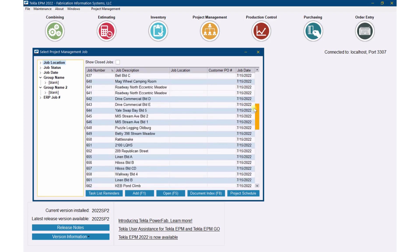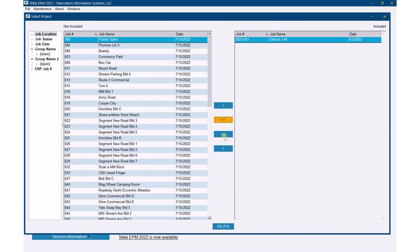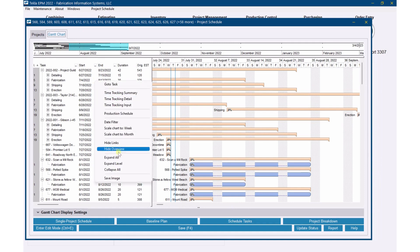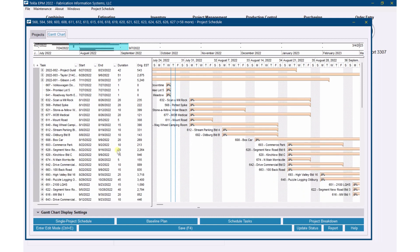I could go into any of these projects and look at the schedule individually, but on the project management job screen, I'm going to hit the project schedule and open up all of the projects. That way I can see everything together rather than looking at them individually — I can see the global effect of everything. So I pushed all the jobs over and now I've got all my projects here. Sometimes this can get a little bit messy, so I'm just going to collapse all, and they'll all go down to just showing me job by job.